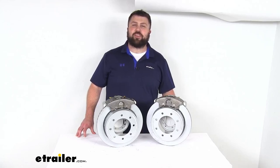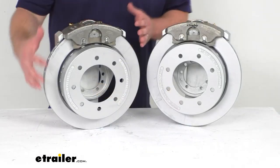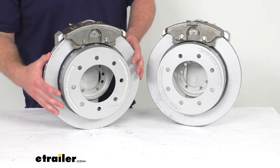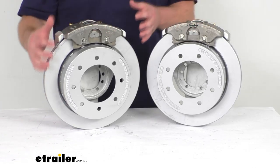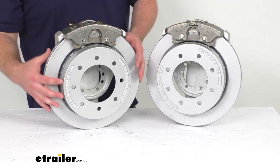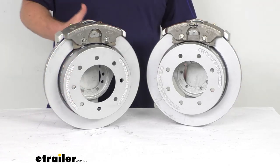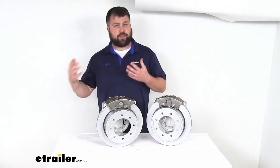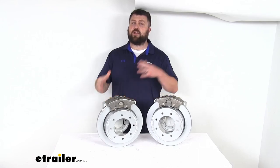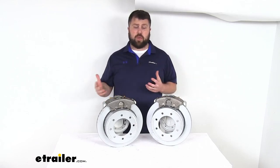Hi, I'm Michael with etrailer.com. Today we're going to take a quick look at this D-Max over-the-hub rotor disc brake kit. This kit features two brake assemblies with a slip-on over-the-hub design, so it fits right over your standard idler hubs. This allows you to upgrade your trailer from an idler axle to a braking axle, so your trailer can slow and stop itself rather than relying on the brakes of your tow vehicle to slow and stop both.